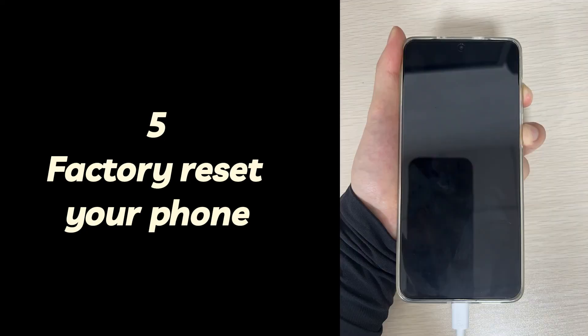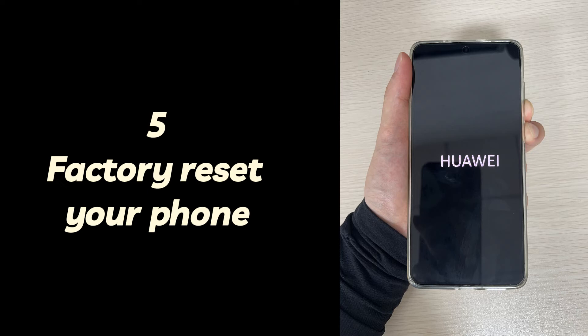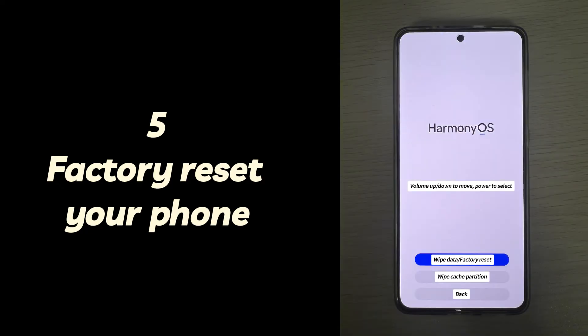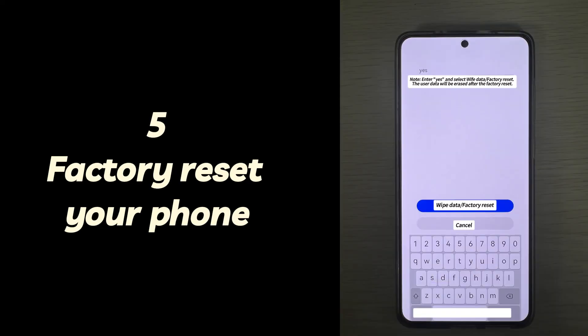If you are using a Samsung Galaxy phone, press and hold the power button, volume up button, and home button at the same time until the Samsung logo appears. Use the volume buttons to navigate to the wipe data/factory reset option and select it using the power button, then select yes. If you are using a Google Pixel phone, press and hold the power button and volume down button at the same time until the Android mascot appears. Use the volume buttons to highlight recovery mode and select it using the power button. When the Android robot with a red exclamation mark appears, press the power button plus volume up button, then use the volume buttons and power button to select the wipe data/factory reset option.